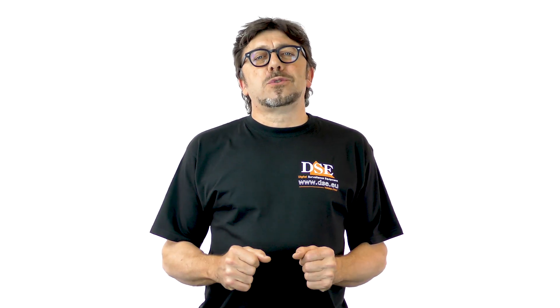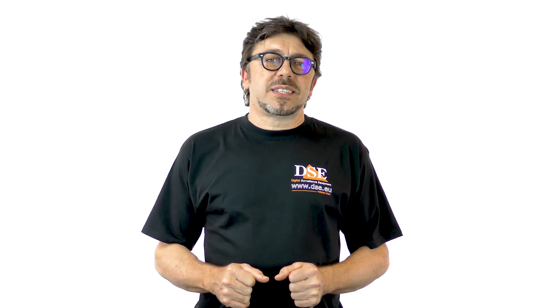Thank you for watching this video tutorial brought to you by DSE, the CCTV specialist. For further information or to buy any of the products you have seen in this video, please visit our website at www.dse.eu.